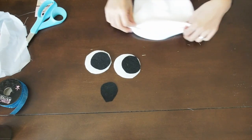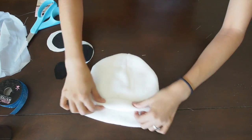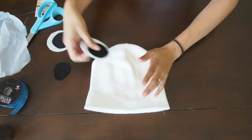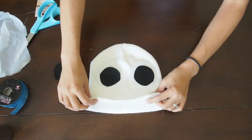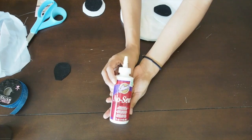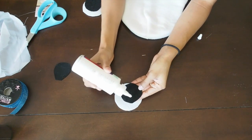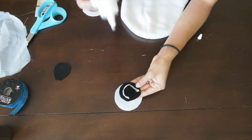Now we're basically just going to glue the pieces onto the beanie. I strongly suggest putting something inside the beanie, such as cardboard, so that the glue does not stick to the inside. I use the no-sew glue — I believe that's what it's called.